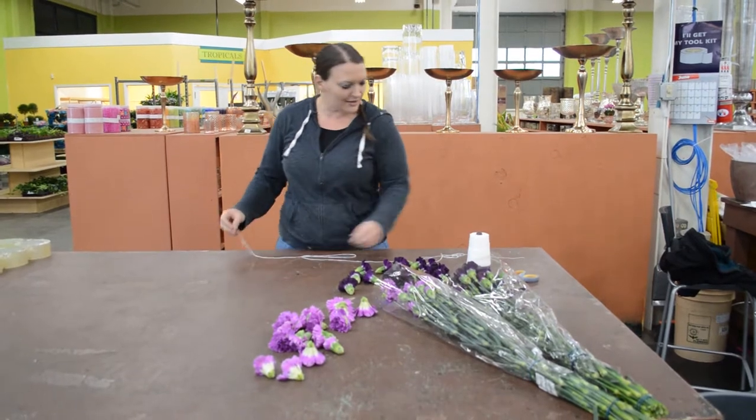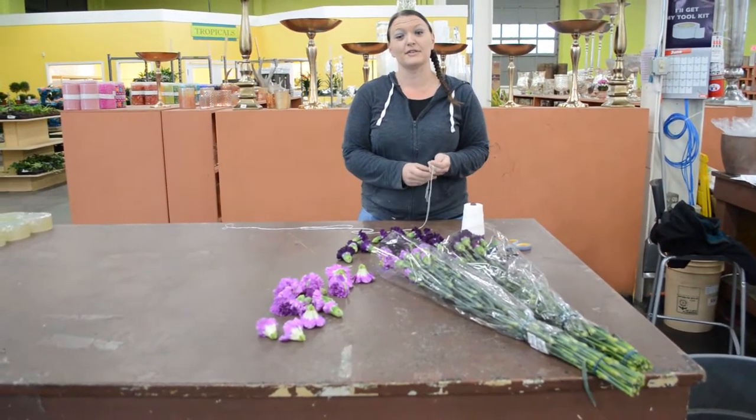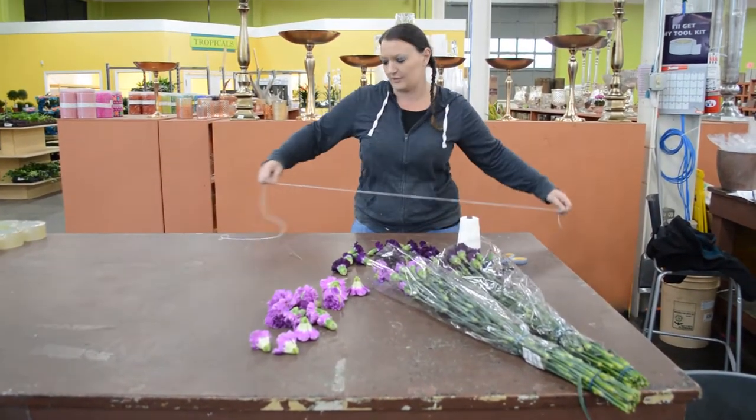I'm just going to make a little knot at the end of my string that I have pre-cut. Most leis, you want to make them about 40 inches for single leis. But because we're doing an extra fat lei, we're going to make it 50 inches so it sits correctly on the neck and it doesn't look really short.